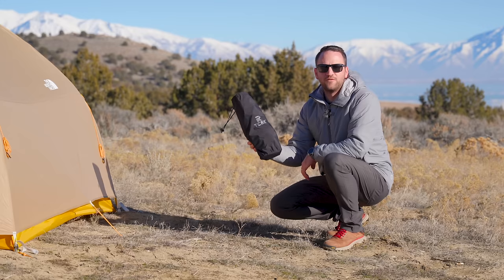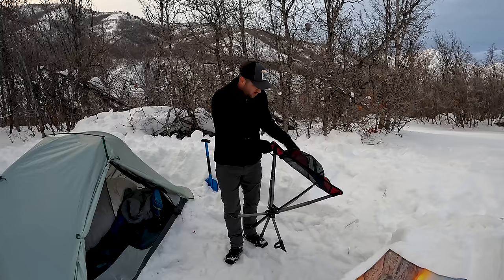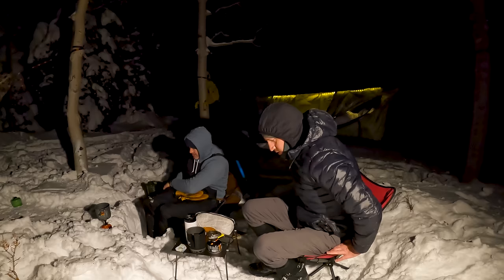The first chair we'll talk about today comes from TCEK. This is a nice compact option that is going to make it possible for you to take it pretty much anywhere with you because it doesn't take up a lot of space.